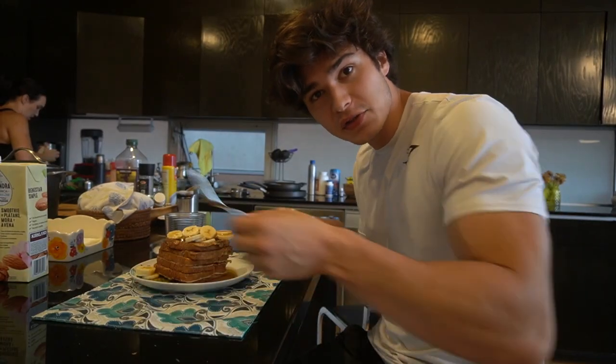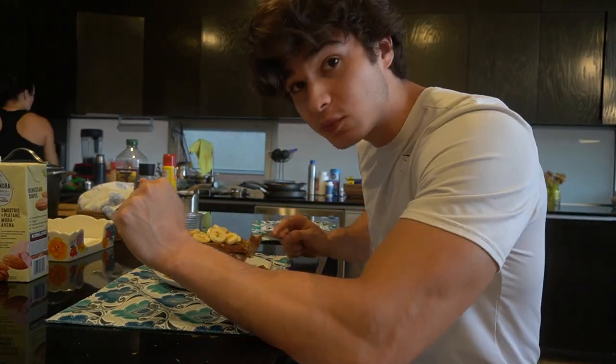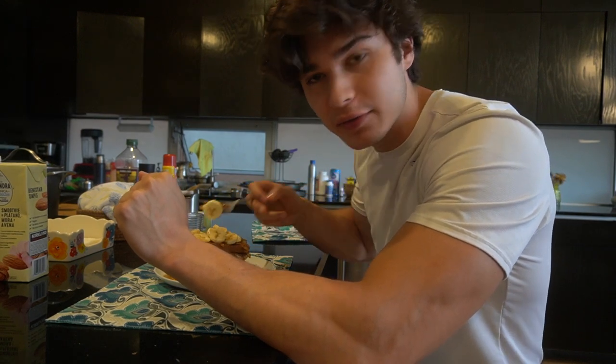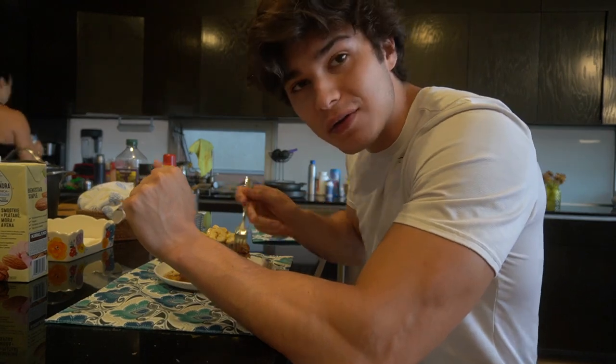Okay you guys, official taste test. Going into the Roberto taste test. This is really good. And I put some banana in it because there are no rules, as Greg says. It's really good — I'm going to devour this.